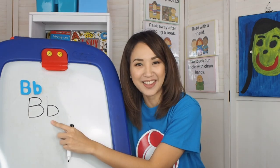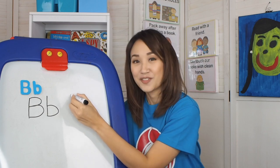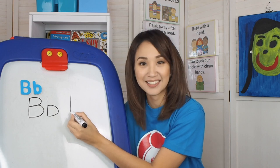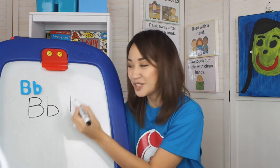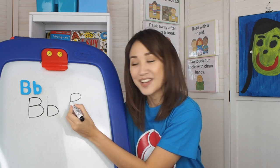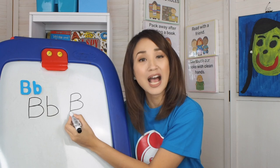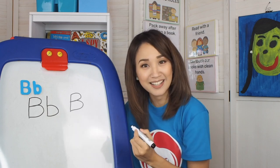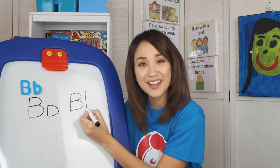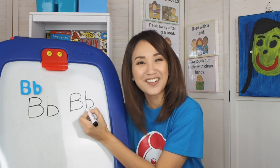Let's write together. What is the first line again? Very good — standing line going down. What's next? Good job — curve line. And? Very good — another curved line. How about baby B? Very good — standing line going down and a curve line. Very good.